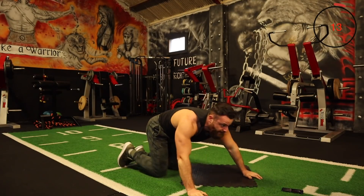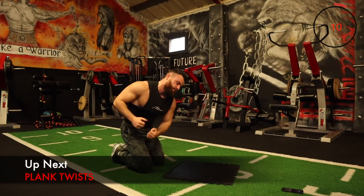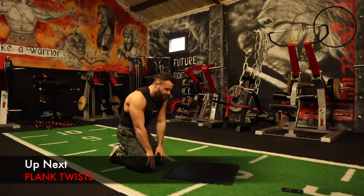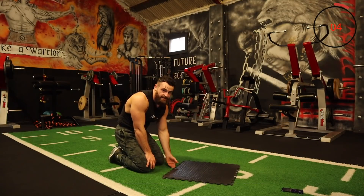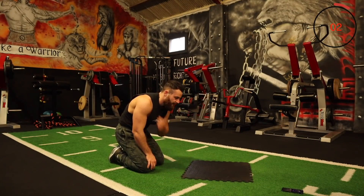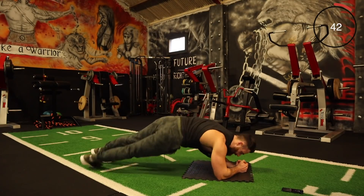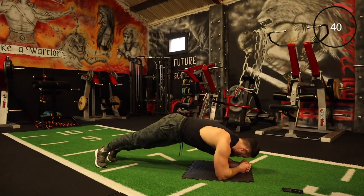Nicely done. The next one is just your plank twist — just twisting around. We've done that in the previous rounds. Plank twist, only we're just twisting this time without the kick. Twist that torso right around — try to keep the back as straight as you can. Let's keep pushing.